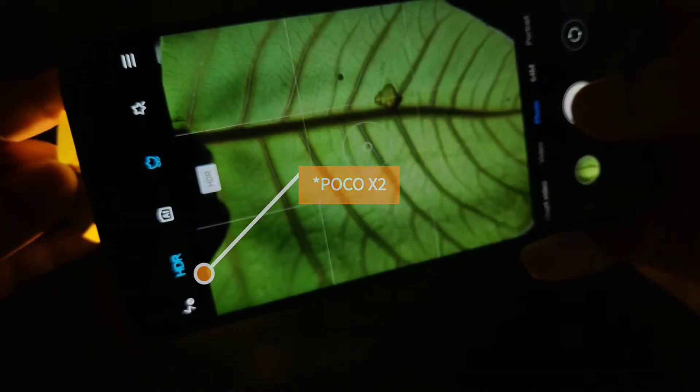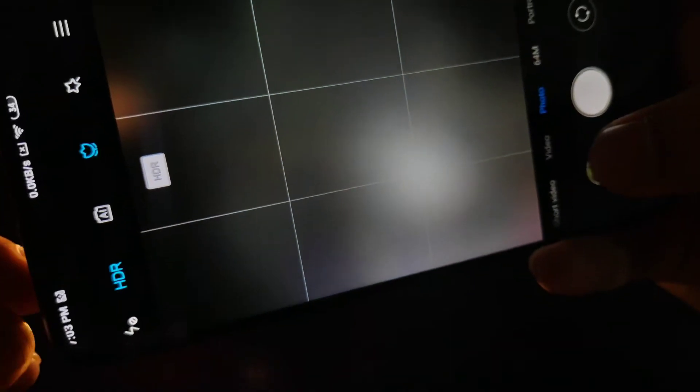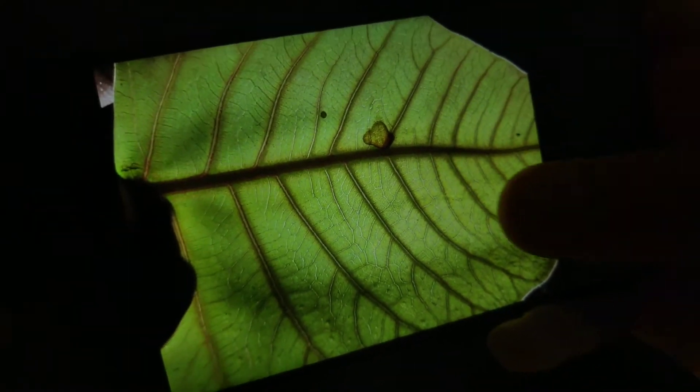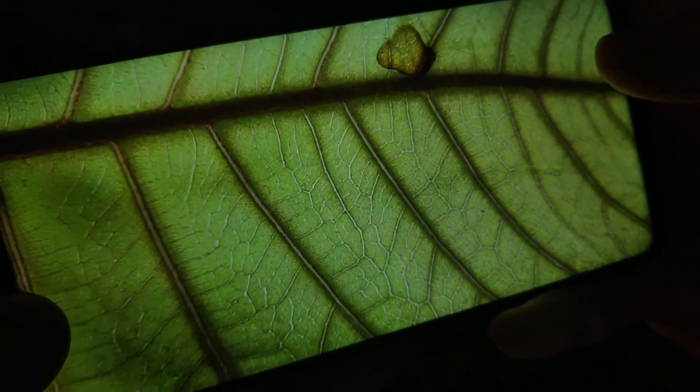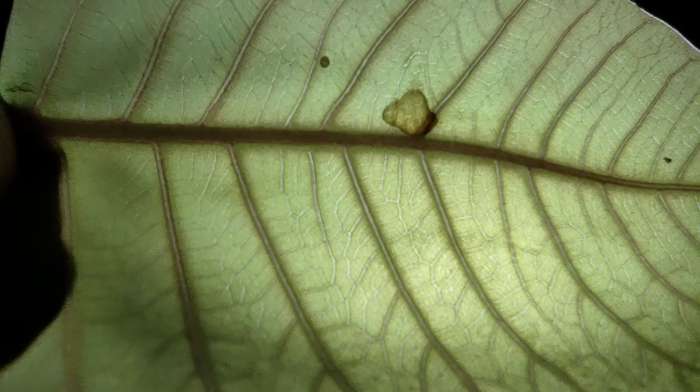The good thing about the POCO X2 is that it comes with autofocus, so you don't have to keep tapping to get it focused. Click two or three pictures and it will take a good photo. As you can see, it has taken a brilliant photo — I'm going to show you some samples.